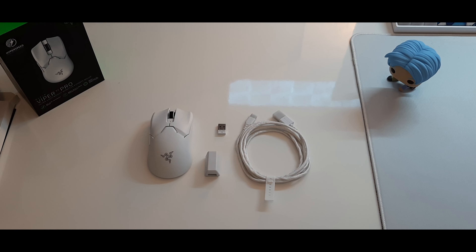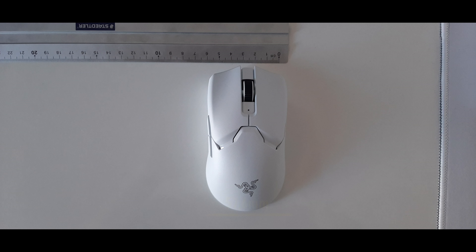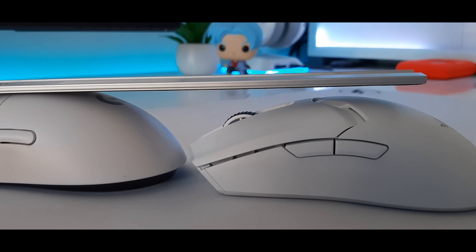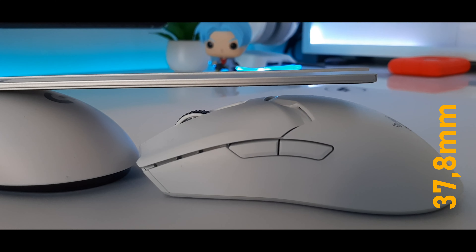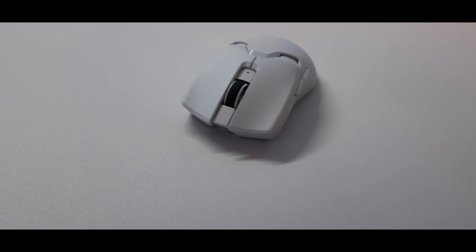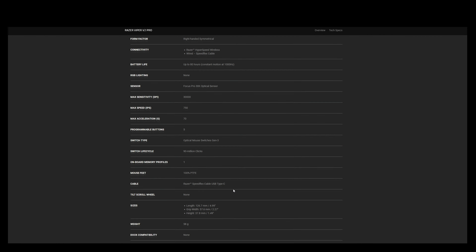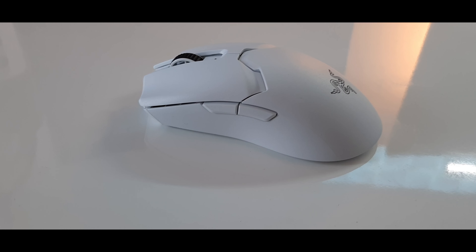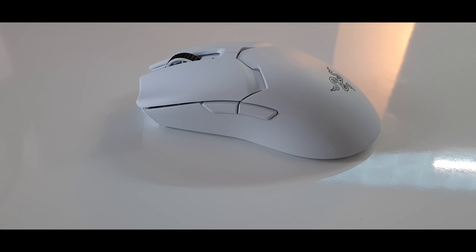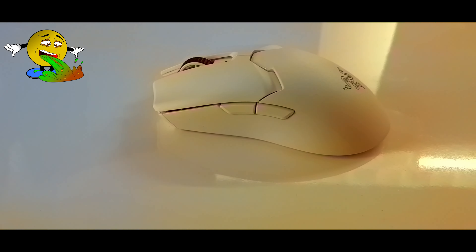Now let's take a look at the specs. The mouse is more in the mid-size range — it has exactly the same size as the Viper Ultimate. Compared to the G Pro Superlight, it's a little bit longer but more flat. The biggest change compared to the Viper Ultimate is of course the weight. At 59 grams, this mouse is 15 grams lighter than the Viper Ultimate. The black version weighs 58 grams, while the white version is only 1 gram heavier due to the extra coating needed to protect against yellowing over time.